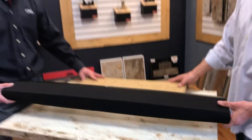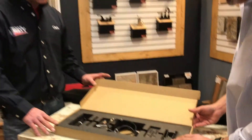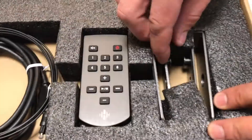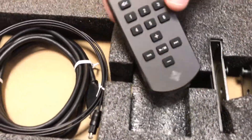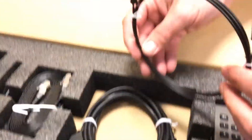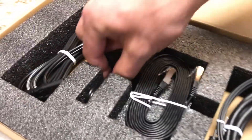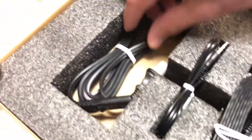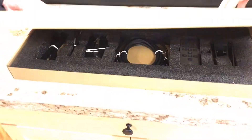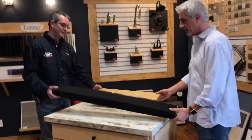Before we get into the soundbar, let's see what accessories Heos by Denon has given us. They have the mounting brackets, a nice sleek remote — we'll be using the app most of the time but it's nice to have. We have the ever-missing optical cable, an HDMI cable, a networking cable, an eighth-inch jack adapter, and of course a power cable. Heos by Denon definitely set the standard for getting home and hooking it up.